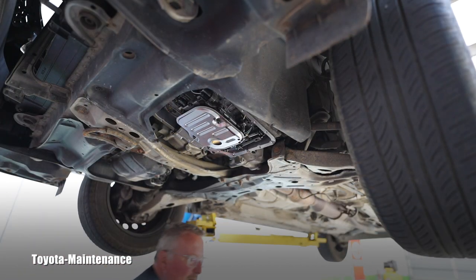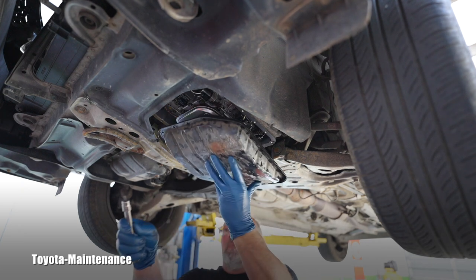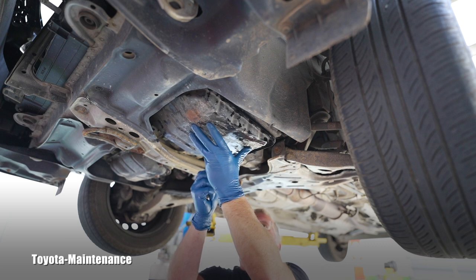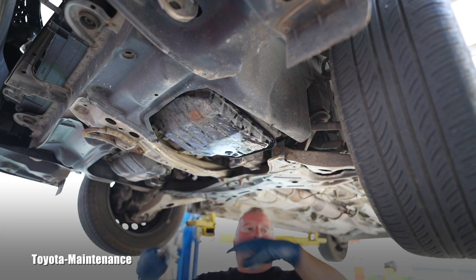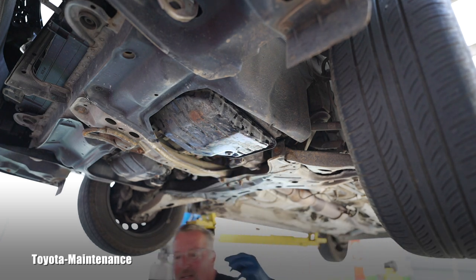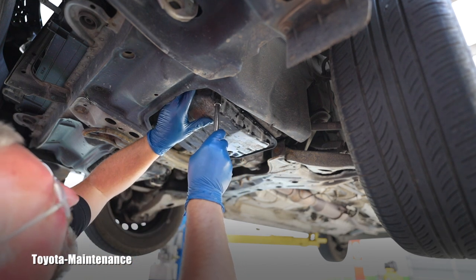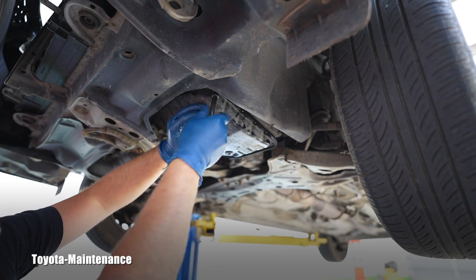I'm ready to install the pan with the new gasket, clean magnets back on the transmission body. Now those 19 ten-millimeter bolts go back in. Then we'll start filling this baby with new fluid. Always pay close attention to the threads - you never want to cross-thread anything.